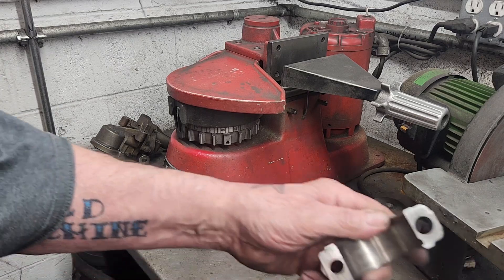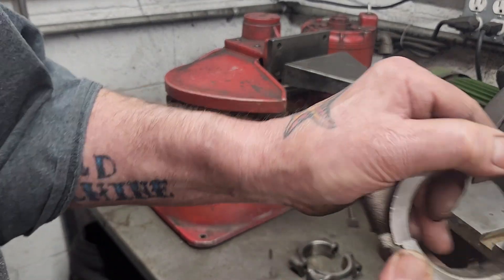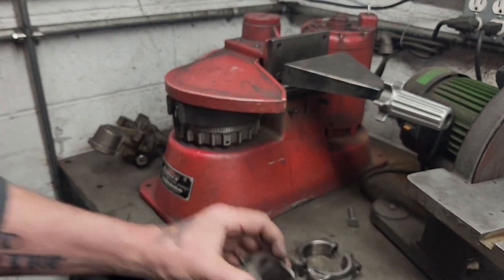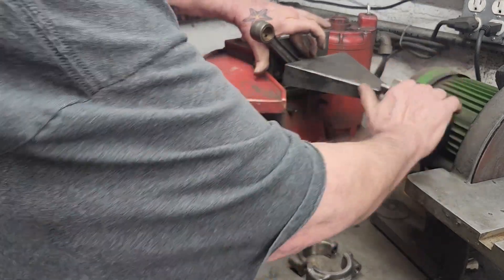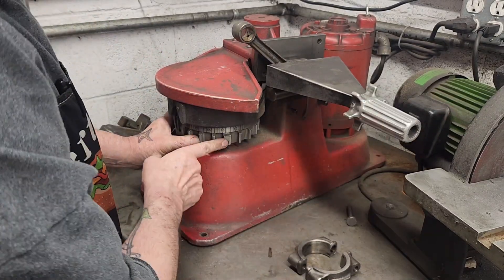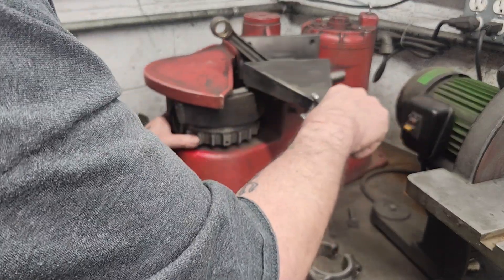Now that we don't have any burrs, we're going to cut this parting line, which will make the hole smaller. The diameter will get smaller so we can hone it back to standard size. It just goes in this machine here. This has an indexing wheel down here that raises and lowers the stone.